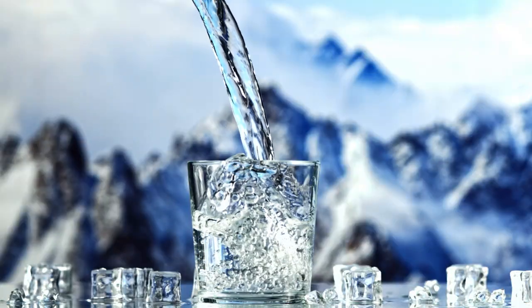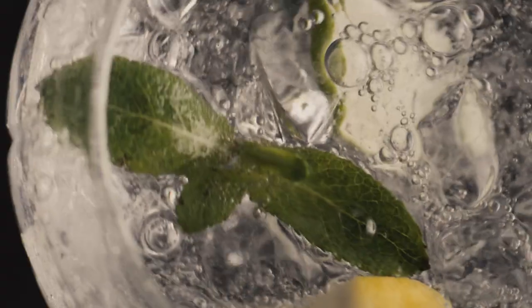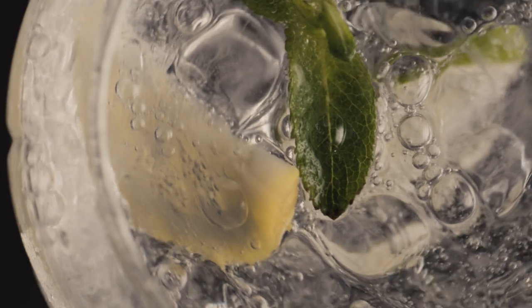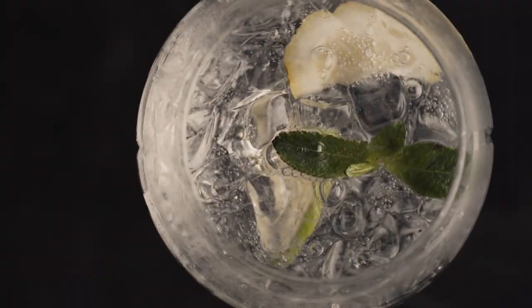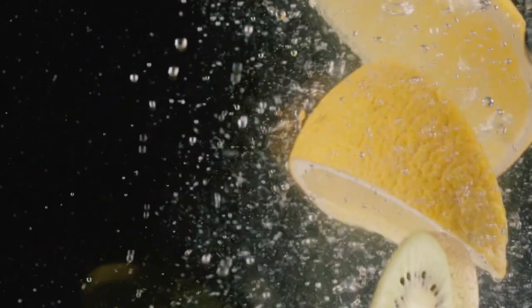And that's it fit fam, three simple ways to make water taste amazing. So next time you're feeling bored with plain water, try adding some fruit, herbs, or natural sweeteners to liven it up. Don't forget to like and subscribe for more healthy tips and tricks. Thanks for watching — give the video a like and share, and in the comments, let me know how you make your water tasty. And I'll see you in the next video.